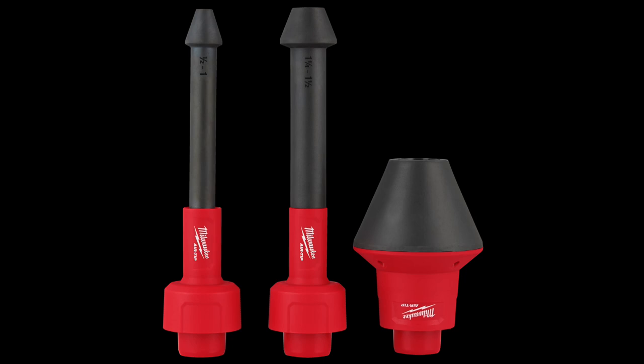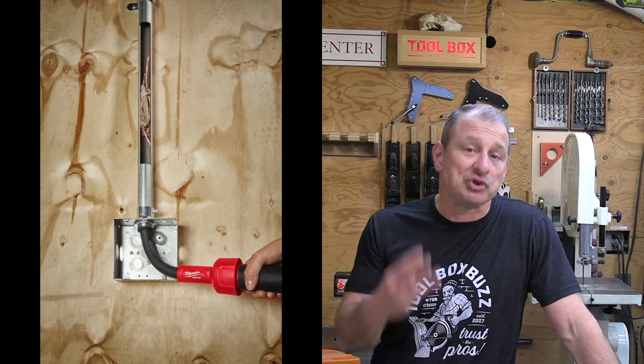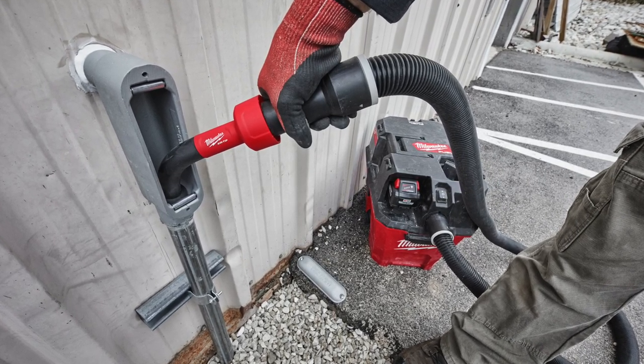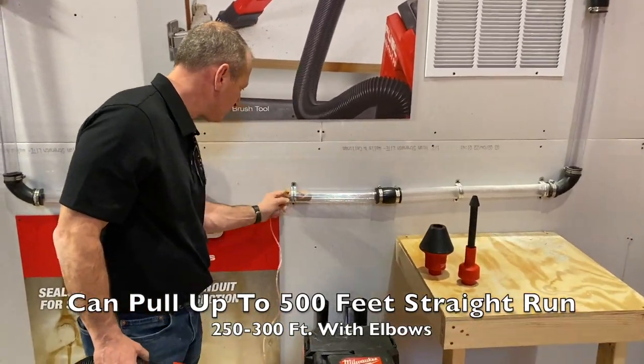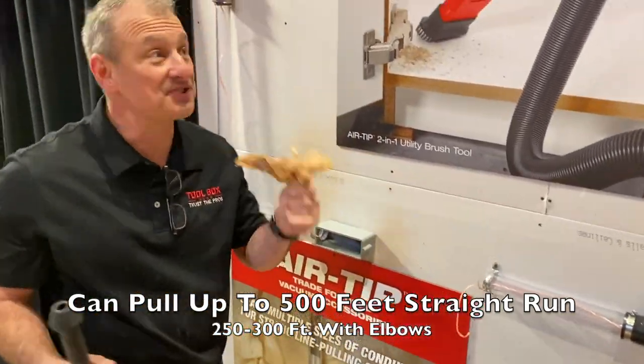The air tip conduit line puller kit is $79. It's clearly designed for electricians to seal multiple conduit sizes for strong line pulling. The kit includes three different tool heads: a flexible design for ½-inch to 1-inch conduit, another flexible design for 1¼-inch to 1½-inch conduit, and a rigid conduit tip for 2-inch to 4-inch. The rubber cones seal and create a strong fitment to the pipes — you tie a plastic bag to the other end and suck it right through the pipe. The flexible small conduit tips let you get into boxes and panels and twist to fit. Really good idea.